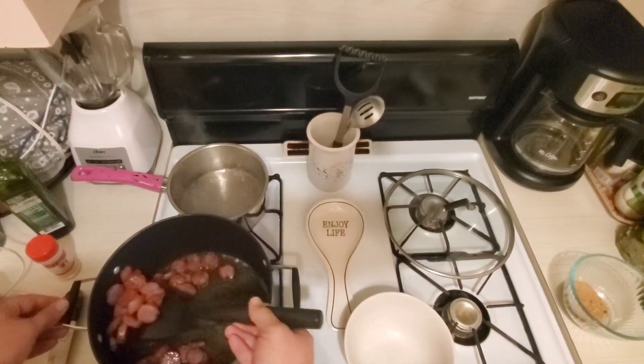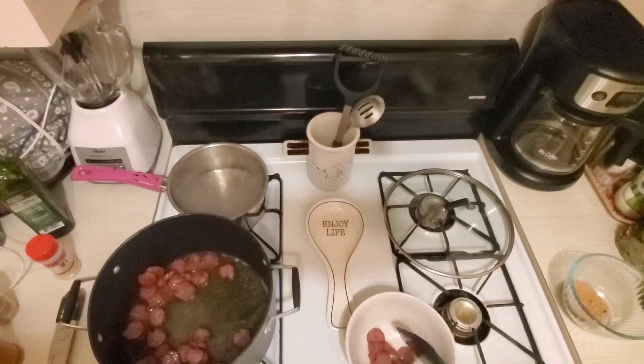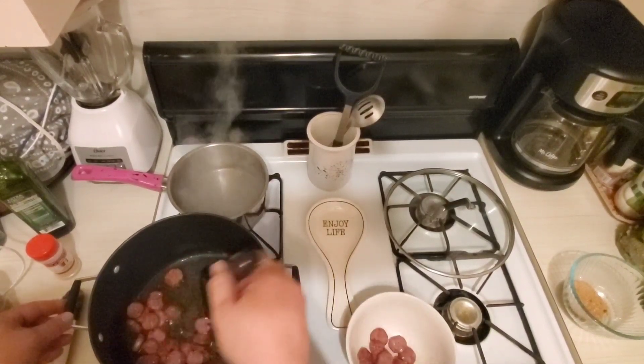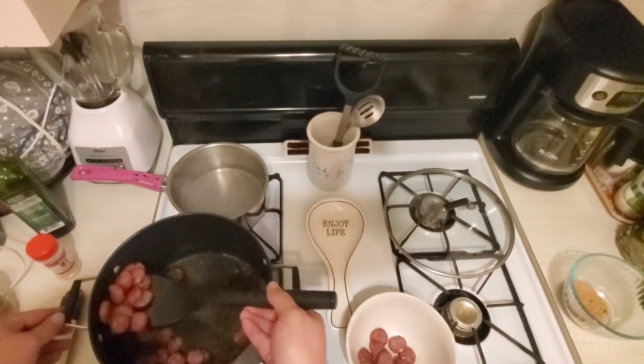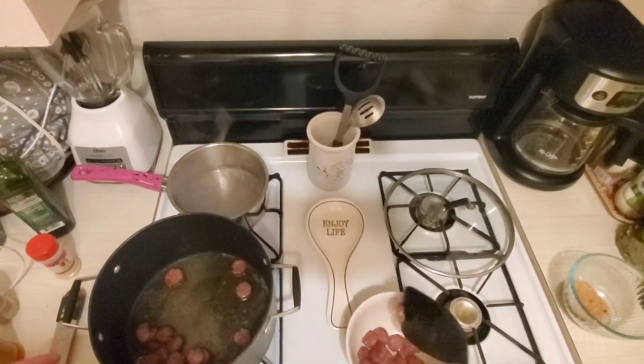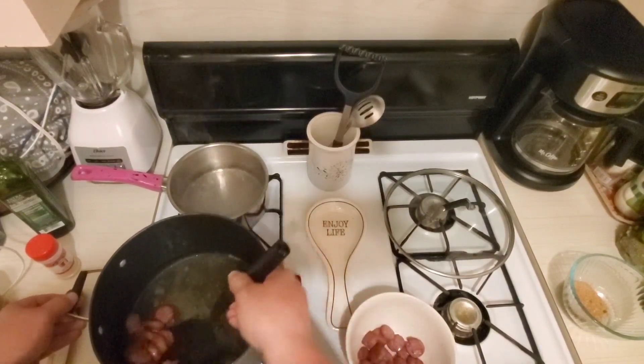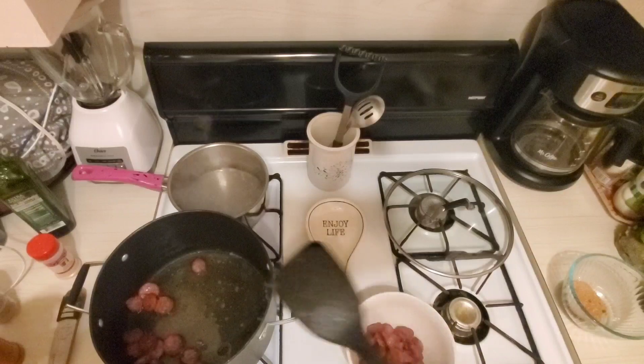Now I'm going to remove the sausage. As long as you've got most of it pretty well browned, you're good. We'll leave all the drippings in there, because then we're going to put our chicken in those drippings and start cooking our chicken.